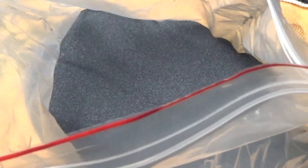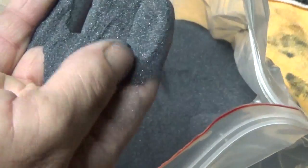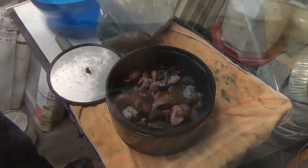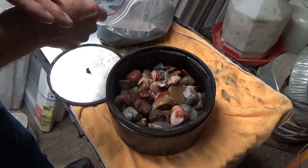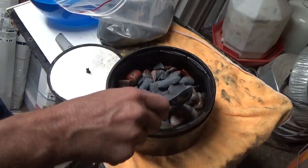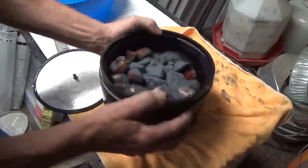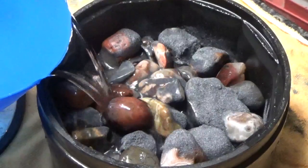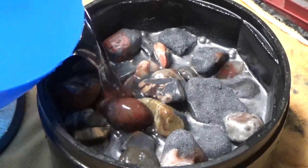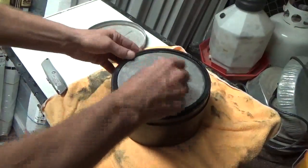For step two we're still using silicon carbide, but this is the 150/220 grit. It looks similar but is much finer — it almost feels like powder even though it still looks kind of like lava rock. Just like in step one, and actually for all steps, we use the exact same amount: ten level tablespoonfuls of grit for my six-pound tumbler. Then we add water until it just comes up through the rocks, just about like that, and close it back up.